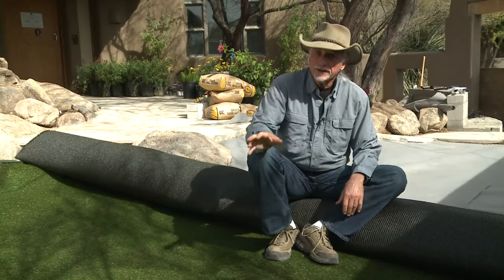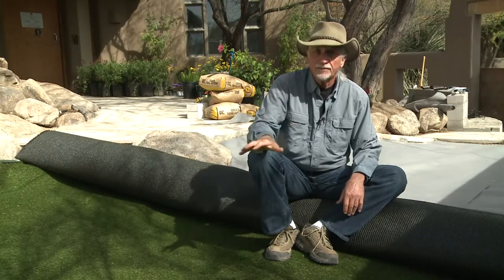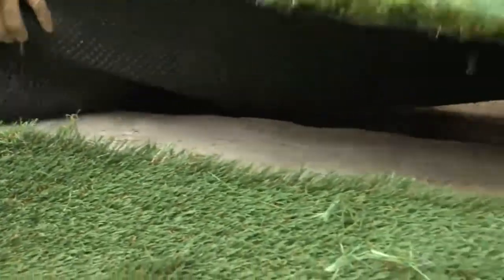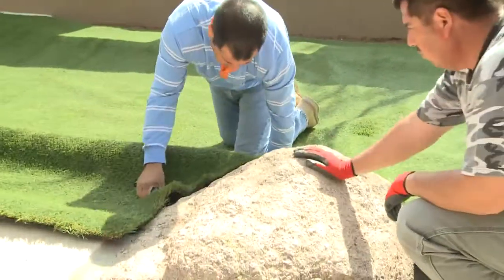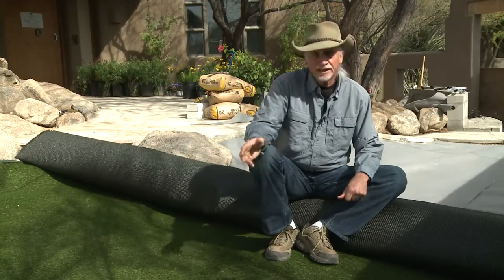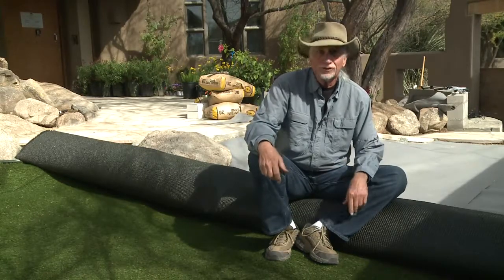This is never going to give you that barefoot, walk-on, cool lawn feel, but it really will give you the visual look — so it has good applications here in this courtyard, but probably not out in your front lawn. This type of turf comes in a big roll and you can just cut it to fit. It comes in a lot of different varieties — you can get stuff more like Kentucky bluegrass, or this one fits more with our typical Arizona Bermuda lawns. They also have a turf made more to order if you have dogs, because it will deal better with their urine and not stain.